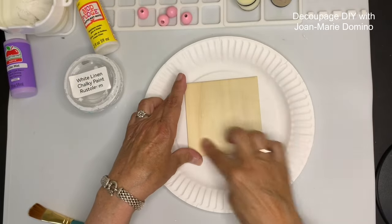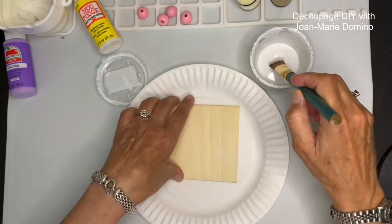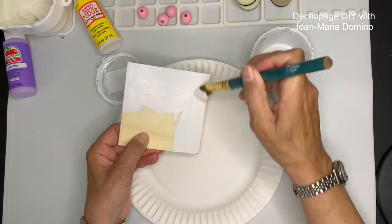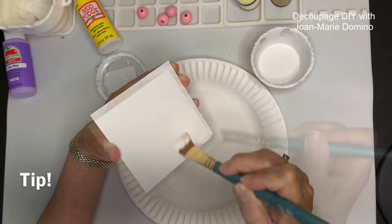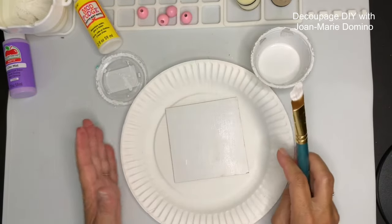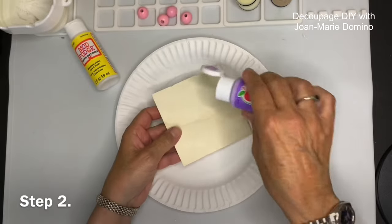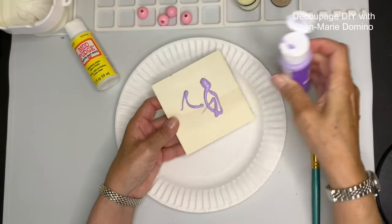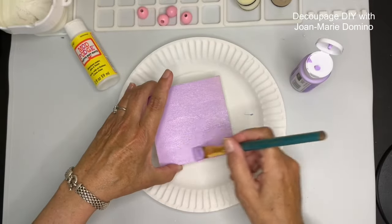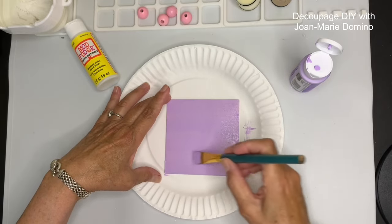Here is the wood coaster from Vippy's Designs. I'm giving it a coat of white linen chalky paint by Rust-Oleum with a brush - only one coat because the wood is so light in color. I like to use white paint when I have a napkin with a white background, like that skull napkin. Now I'll flip it over and do the back in lilac mist by Apple Barrel, which I found at Walmart. It's kind of sheer but this is the back so one coat is fine.